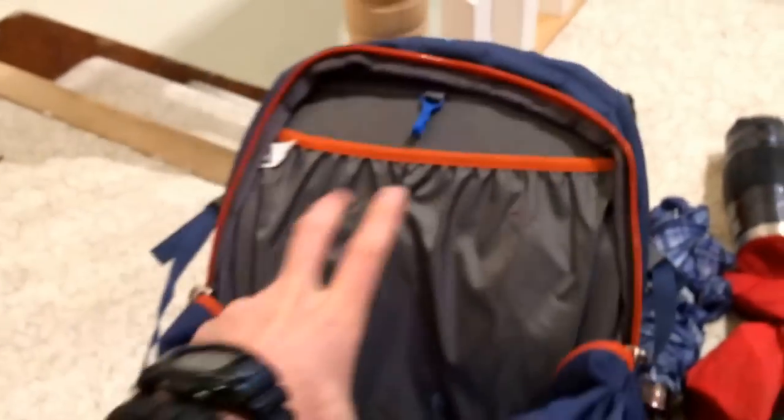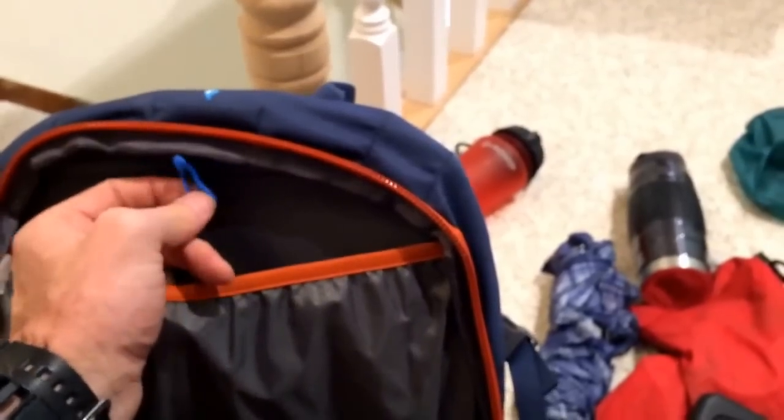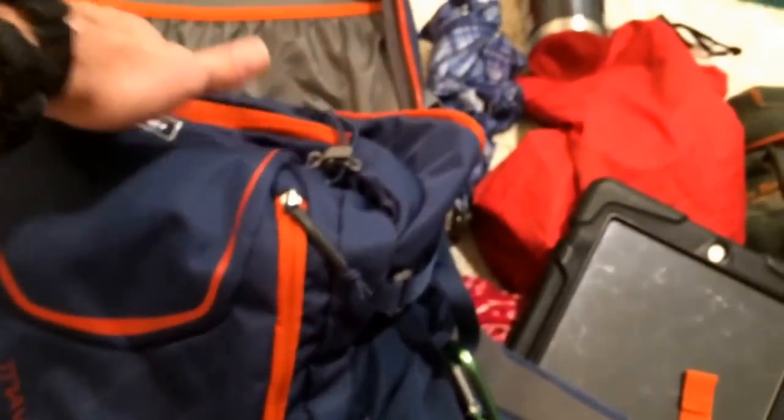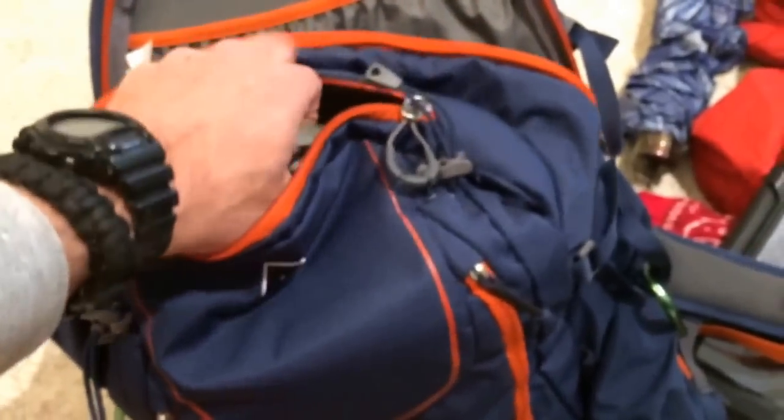You've got a main compartment here and a hydration pocket — I'm not going to be using the hydration pocket. It's got a little clip to hang things on. It's got decent capacity in the main compartment, and then these outside compartments which zip — these are actually two separate compartments. There's a small pocket in each, and then a main pocket inside, plus this top head bag.